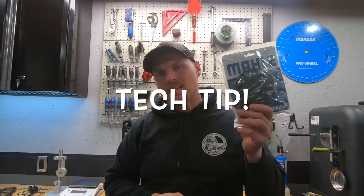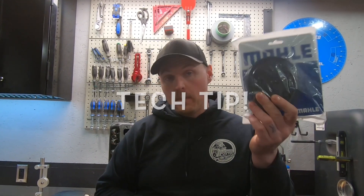What is going on guys? Pout in the shop and today's tech tip is rear main seal — one-piece rear main seal install on your small block Chevy. Let's check it out.